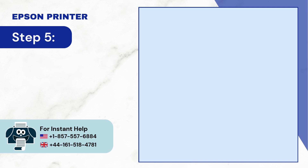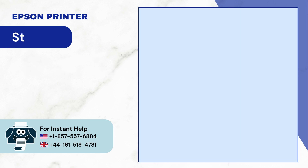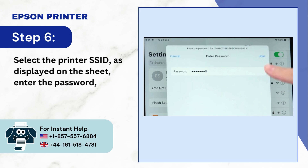Step 5: Grab your device and navigate to Wi-Fi settings. Step 6: Select the printer SSID as displayed on the sheet, enter the password and tap join.